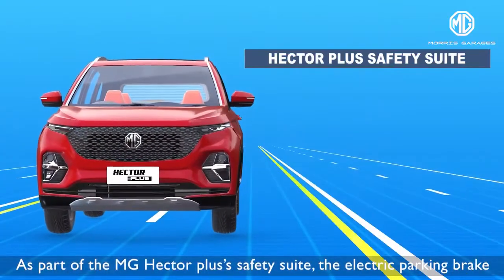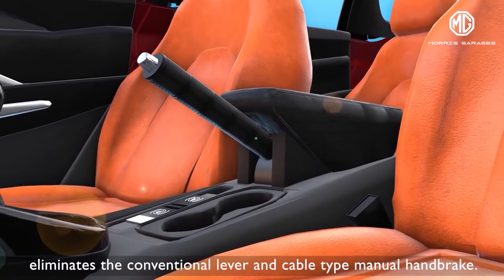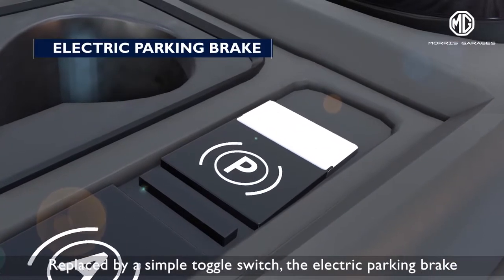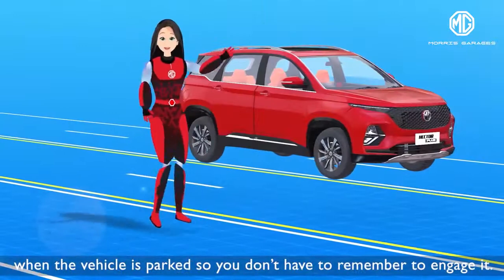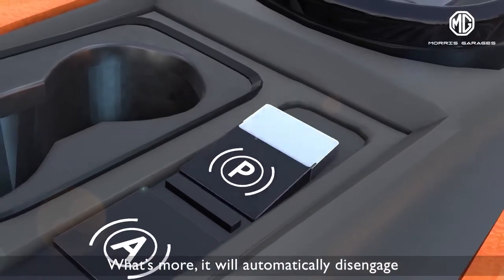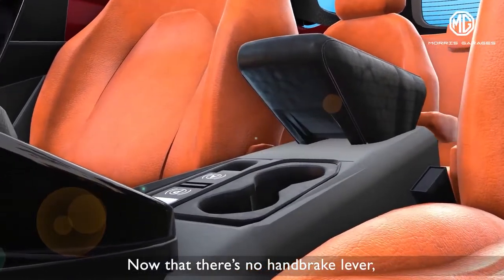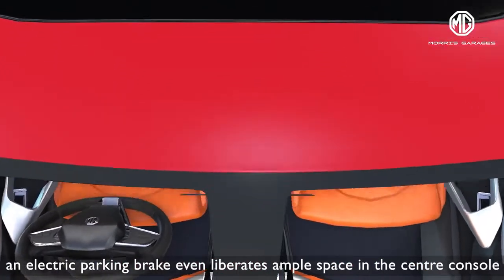As part of the MG Hector Plus Safety Suite, the electric parking brake eliminates the conventional lever and cable-type manual handbrake. Replaced by a simple toggle switch, the electric parking brake engages automatically when the vehicle is parked, so you don't have to remember to engage it. It will also automatically disengage when the vehicle is slotted into drive and the car moves forward. With no handbrake lever, the electric parking brake even liberates ample space in the centre console.